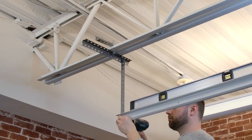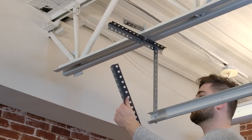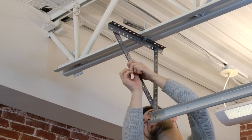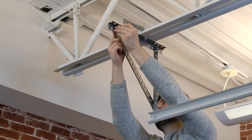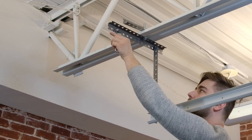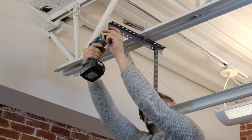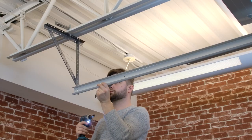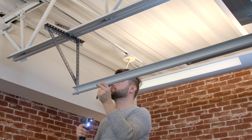Once the bolts have been tightened, go ahead and attach the diagonal support bracket. This will keep everything nice and sturdy, as well as prevent the brackets from shifting. Check the level one last time and then tighten down all the bolts. Repeat this on the other side.